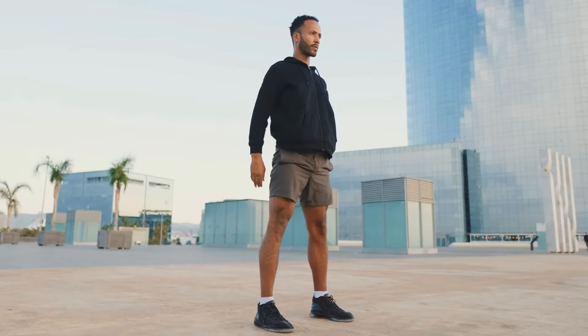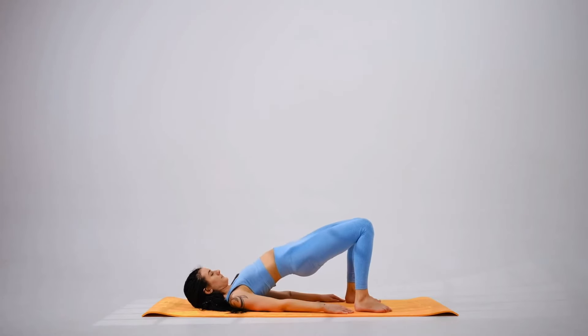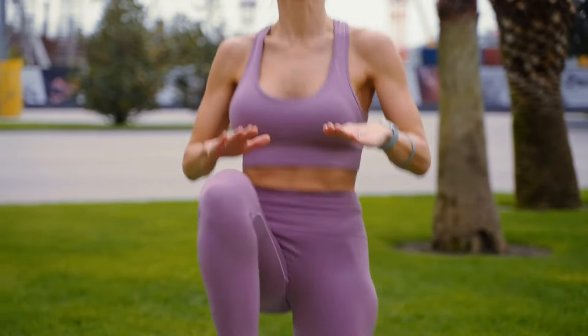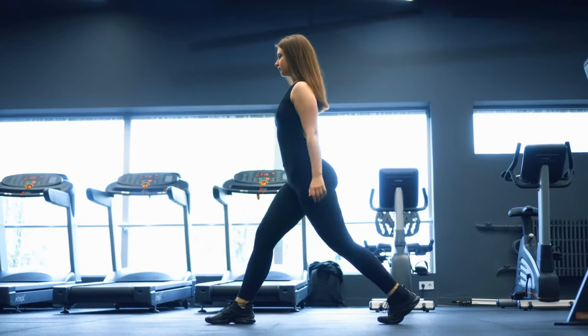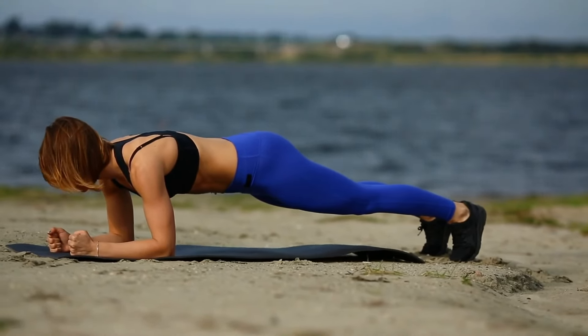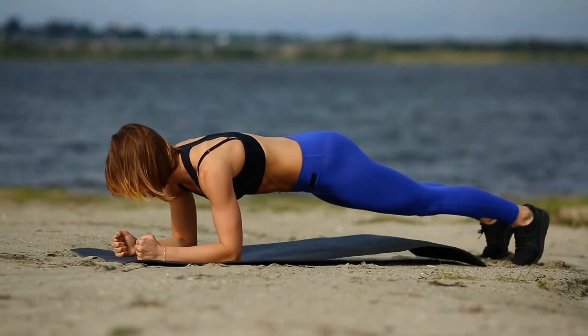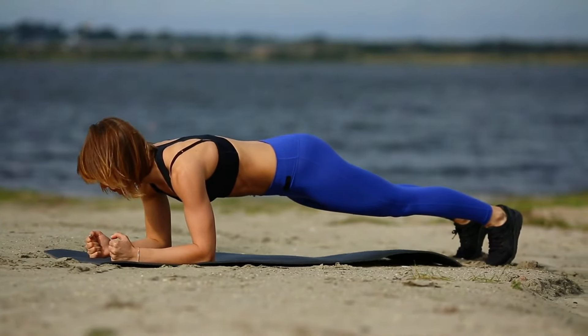That wraps up our full body strength training session. Remember, consistency is key — keep at it and you'll see amazing results. As a general rule, three sets of 10 is really good for any of these exercises. For holds like the planks especially, you'll work your way up to about a minute. If you can do longer, even better — no need to do three sets of 10 of those. Great job, guys. We'll see you later.